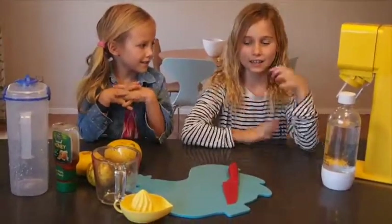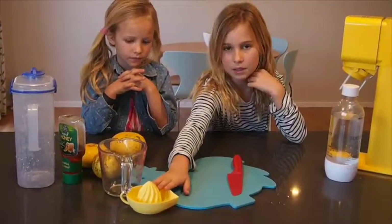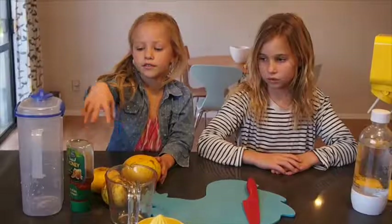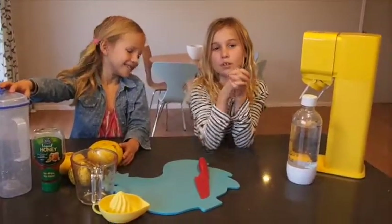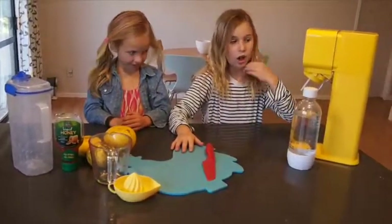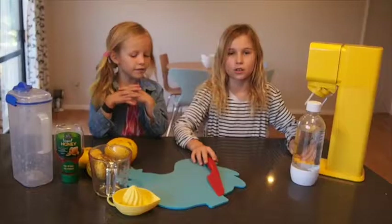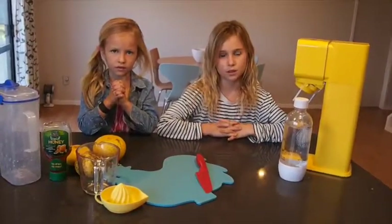What you will need is a jug, something you can squeeze the grapefruits on, and three grapefruits. And a jug to keep your grapefruit juice in, and a chopping board. We are going to be using our soda siphon, but if you don't have one you can go to the shop and buy some fizzy water there.